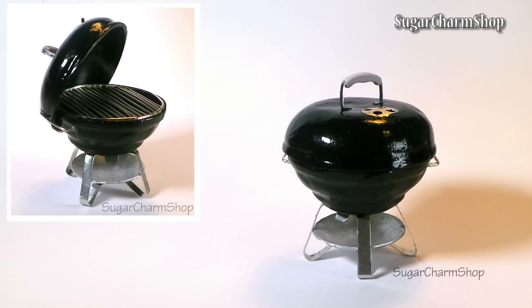Hey guys! Today we're making this cute miniature grill. If you'd like me to make a video of some accessories like coal, tongs, espetrel, etc., please let me know and I'll make that for the next video.